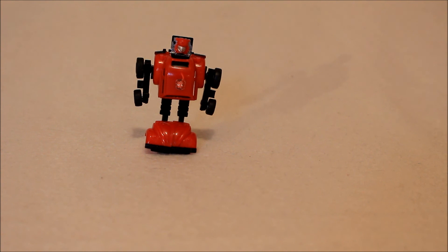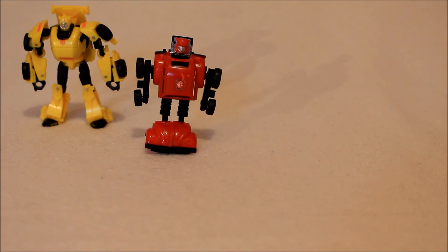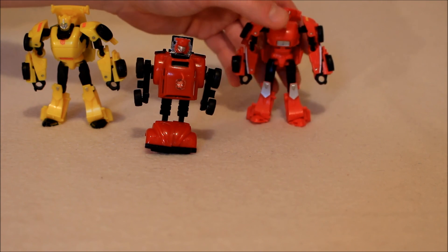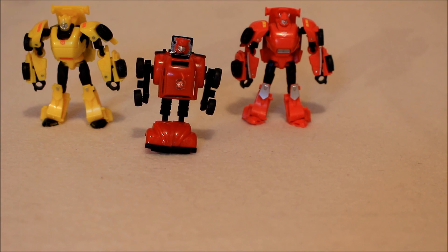I mentioned how I use this guy as a version of Cliffjumper. Here he is with a Bumblebee — I don't really see the resemblance. I even know there's been a red Masterpiece Bumblebee who most people will use as Cliffjumper. Here's Cliffjumper, and I ask you — who does this classic G1 toy more resemble? Which character does he more resemble? I think we all know the answer.